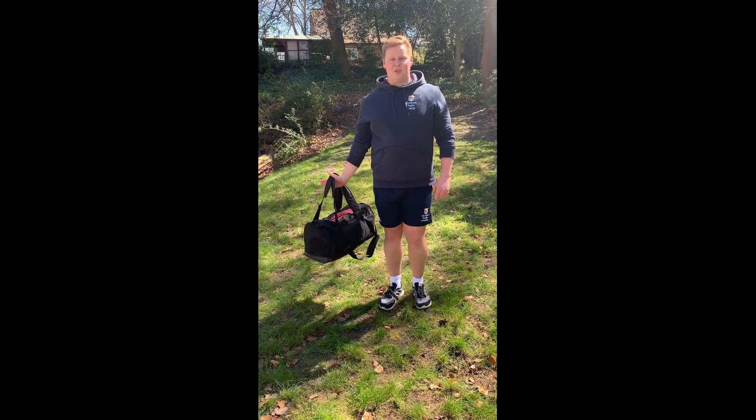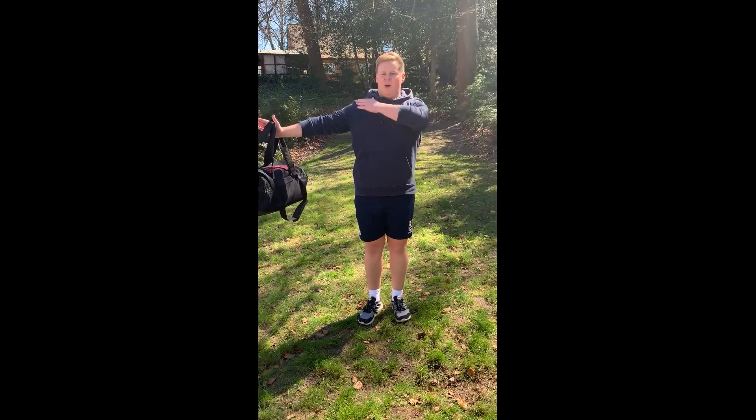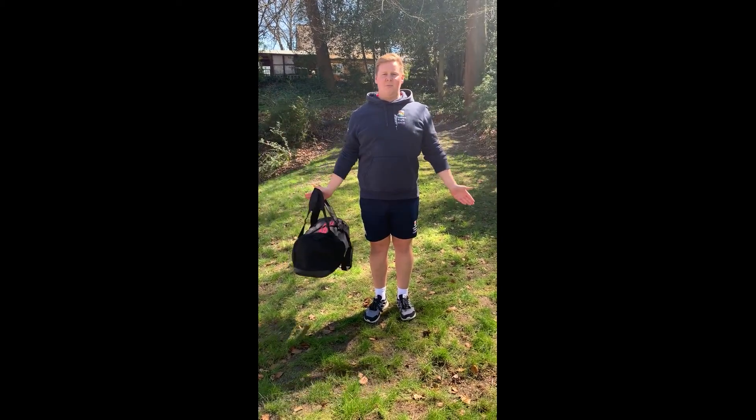The difference between the frontal raise and the lateral raise is that the lateral raise goes out to the side of your body. Raise up to the same point, in line with your shoulders. Make sure you do ten.